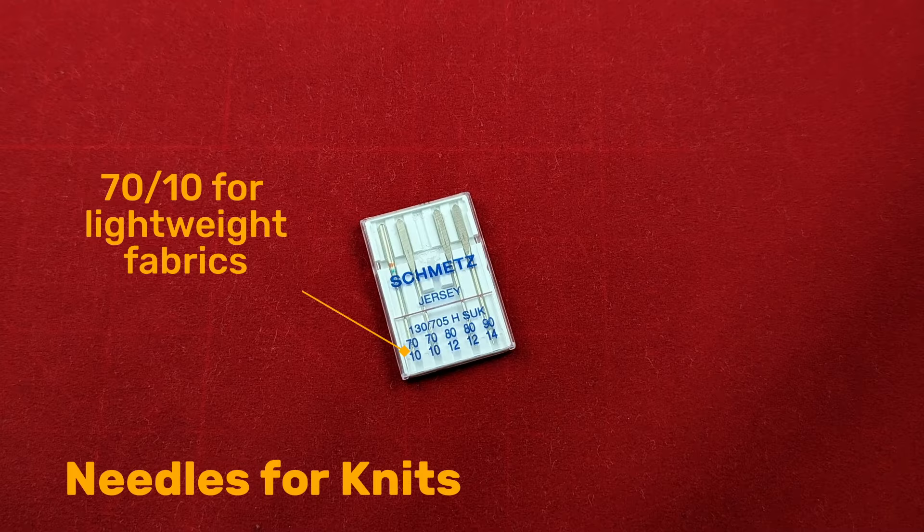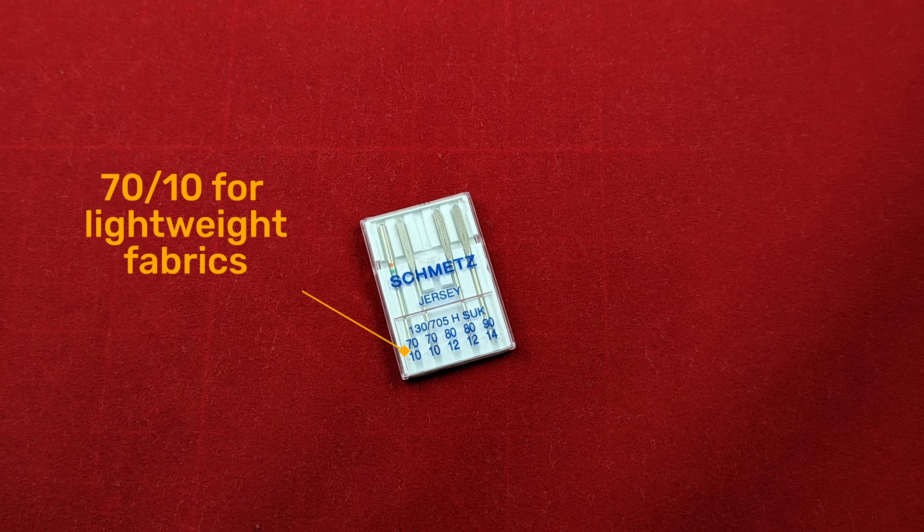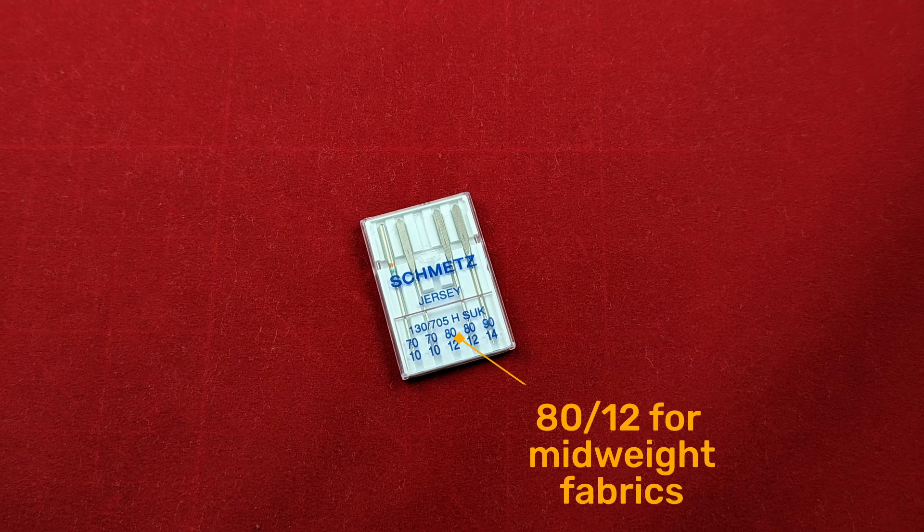Choose ballpoint, also known as jersey needles, for both sewing and serging. Ballpoint needles have a rounder tip that does not harm the threads of knit fabrics and avoids skipped stitches.